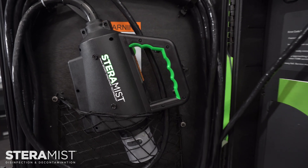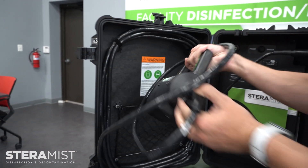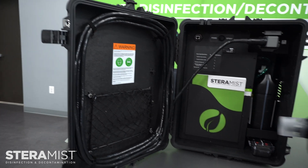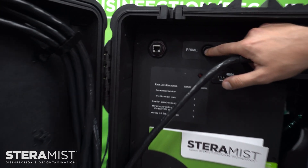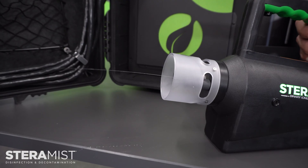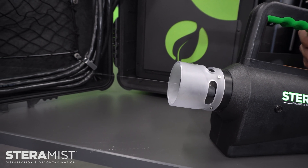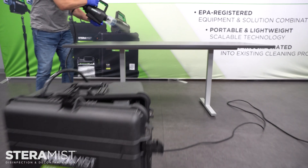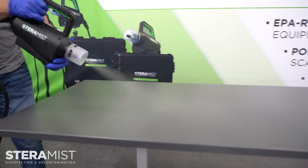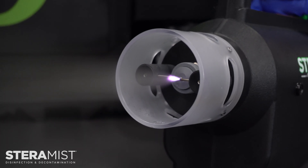Take the applicator out of the convenient storage pocket. Then switch to prime to allow all of the air to be released from the hose. You are now ready to use your all-in-one disinfection system. Just switch to spray and you are ready to point and shoot to eradicate bacteria, viruses, and mold spores on any surface with IHP technology.